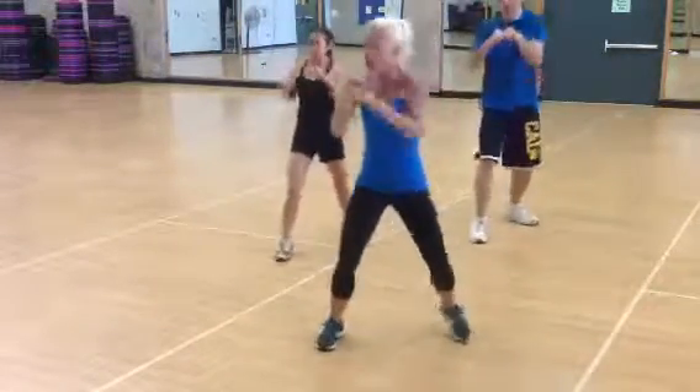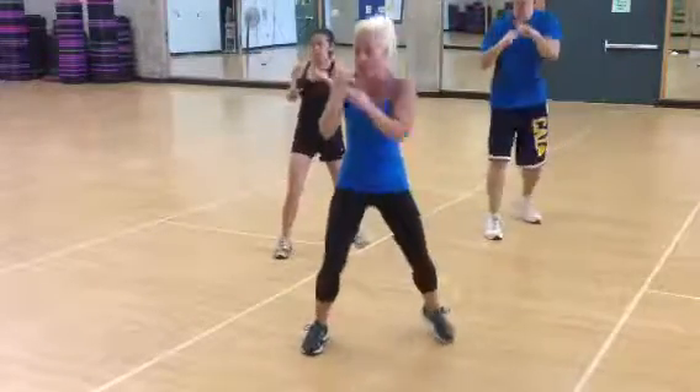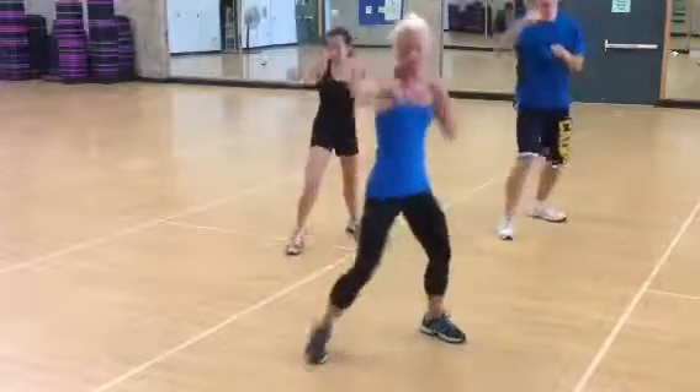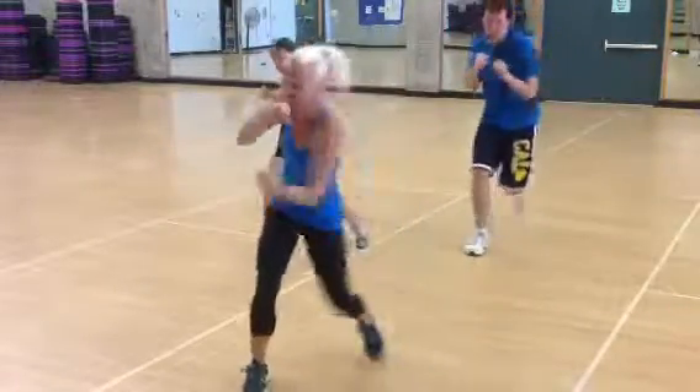Now listen up. You can stay here or that left arm is going to change. Listen. Jab cross. Jab hook. Jab uppercut. Jab cross. Jab hook. Jab uppercut.